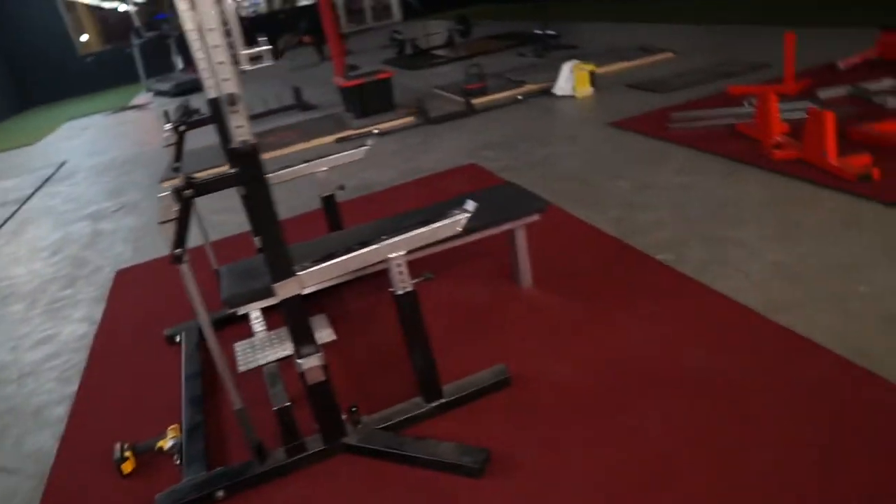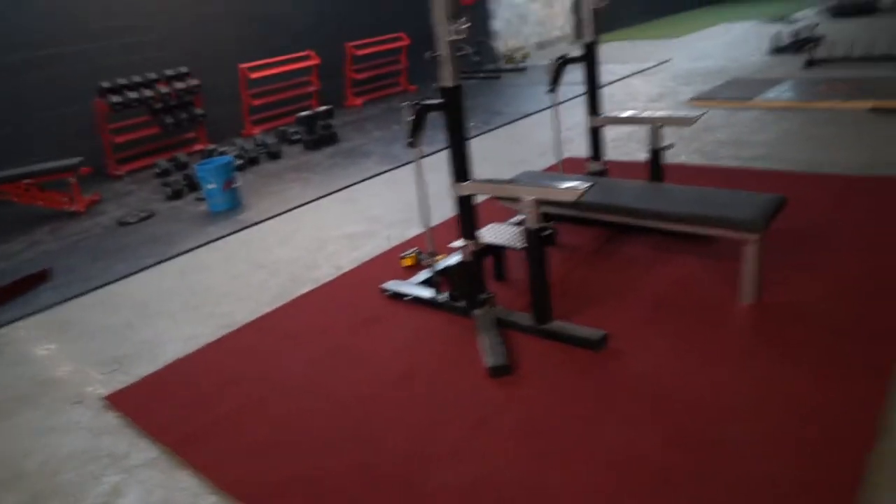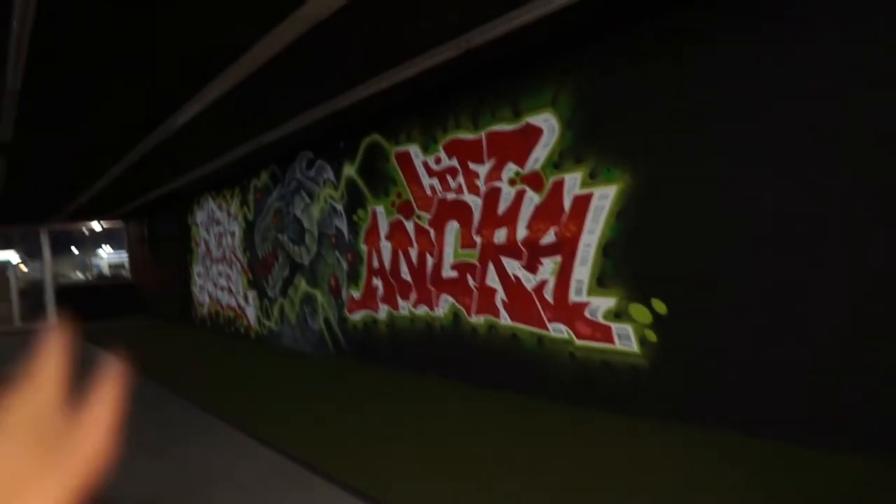This is what it'll look like whenever you're squatting or benching on the combo racks — looks really good. I was worried the green was going to look weird, but since the art on the wall has green in it, it actually helps out quite a bit. That's what got done today; it did take a little longer than expected, but having extra hands to help was fantastic.